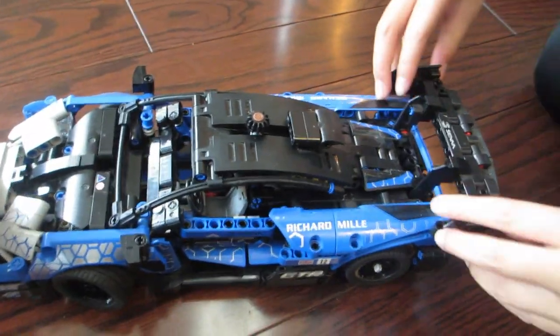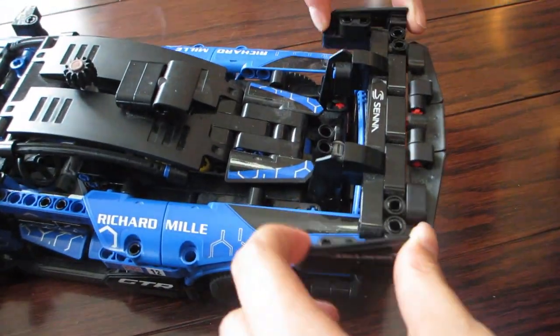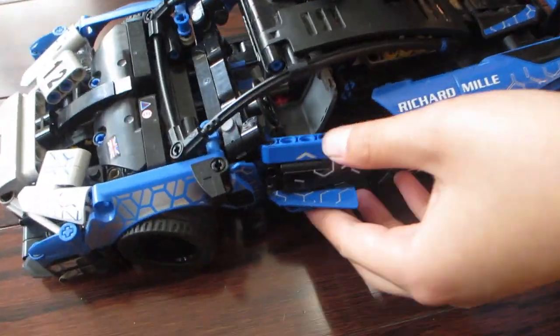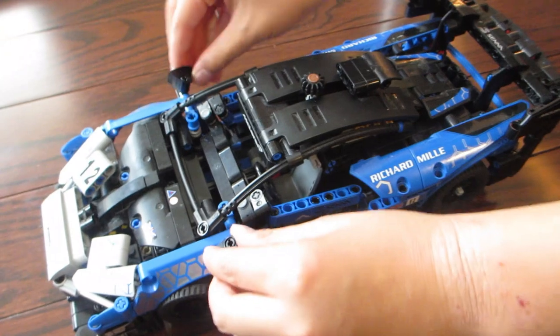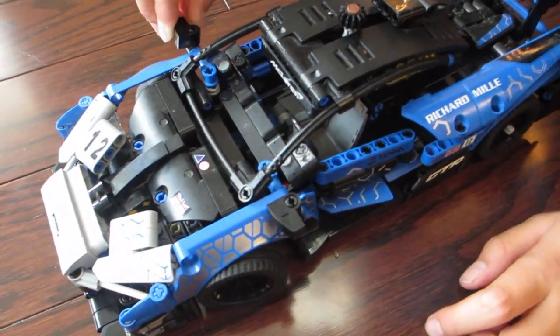By the time you're done building this car, you will know all the intricate details of the design. This car comes with realistic movement and mechanisms that your child or even yourself will enjoy. The wheels turn and can be steered.